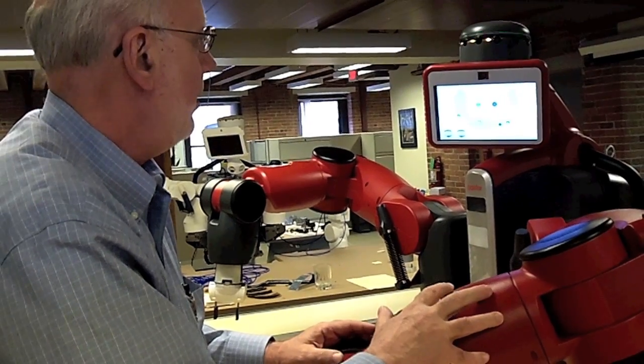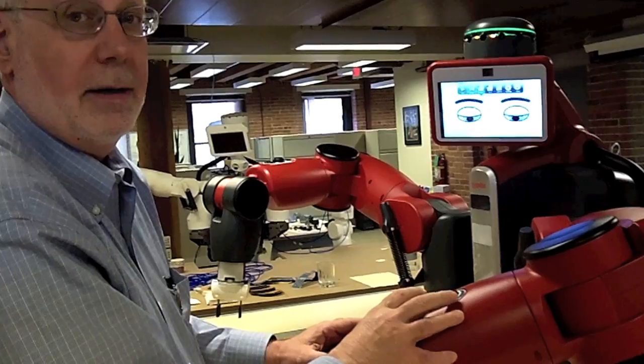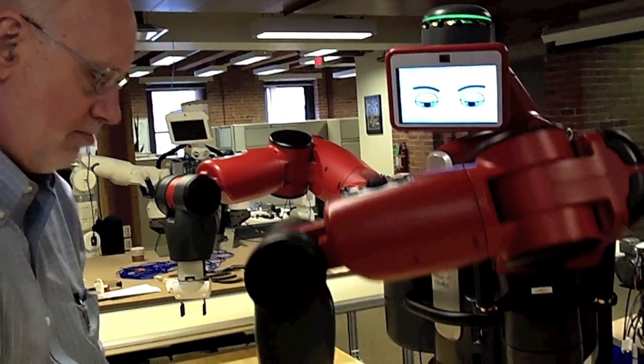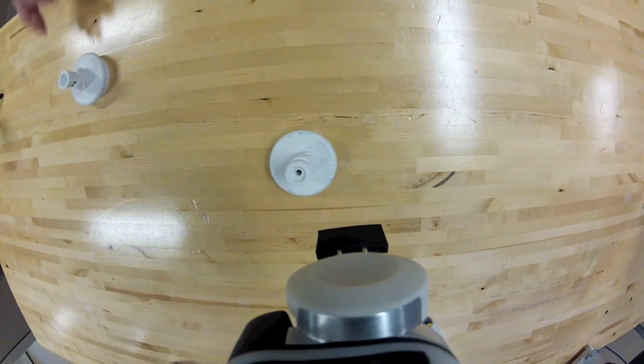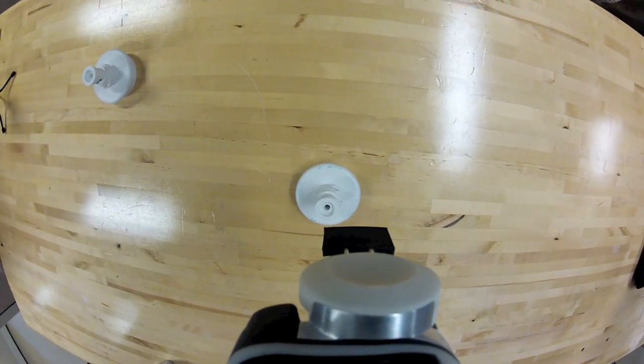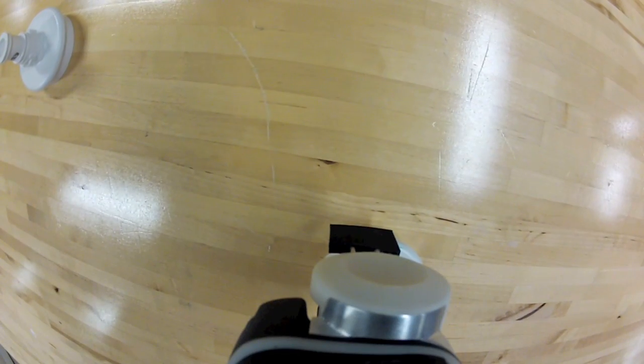I'm done, I back out, and I just tell the robot to run the job. Now I have to place the object where I taught it to pick up, and it will go down and pick up at that location.